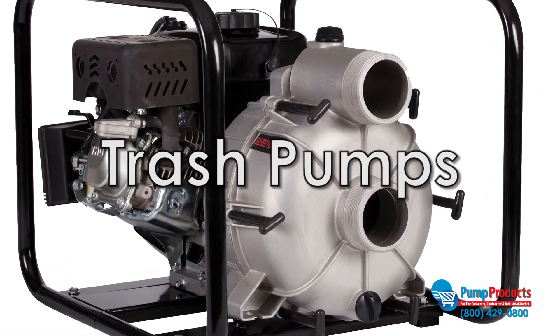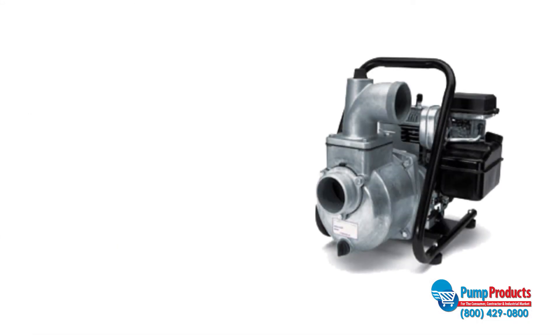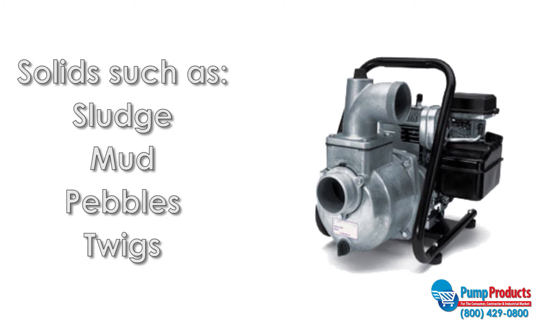Trash pumps are designed to pass water that other pumps can't handle. Typically used for dewatering applications, trash pumps are capable of allowing solids such as sludge, mud, pebbles, and twigs to travel through the pump. They do not grind the materials that enter the pump but simply allow them to pass through.